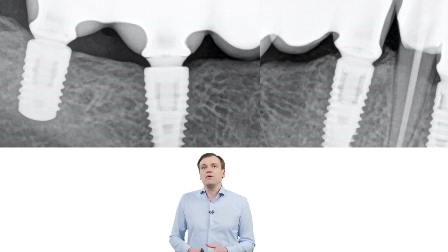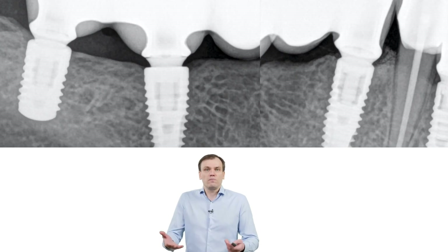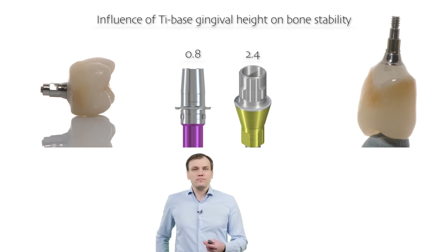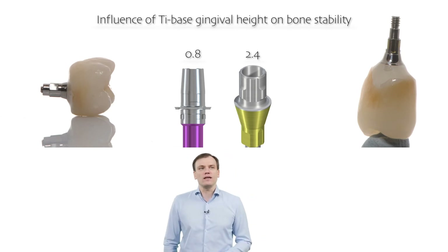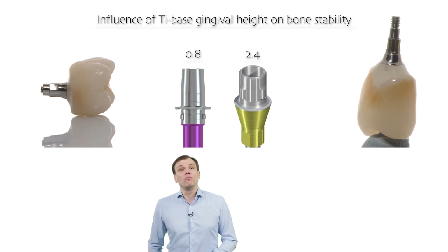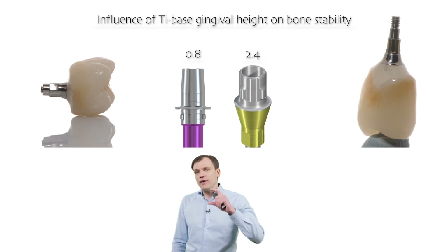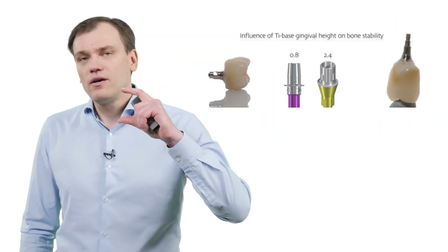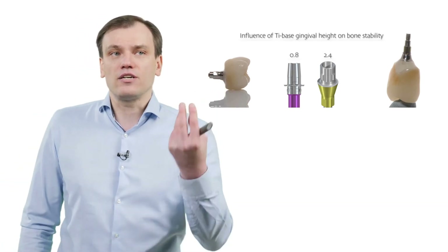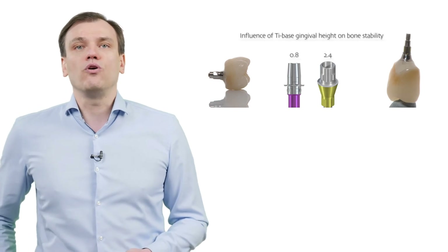However, if the implant is placed at the level of the bone, then we can argue — is it really wise to use higher titanium bases? To answer that, we are currently conducting a clinical study comparing the influence of titanium base gingival height on bone stability around implants placed at the level of the bone with thick tissues. Part of the implants are restored with 0.8mm bases, and the other part with 2.4mm bases.